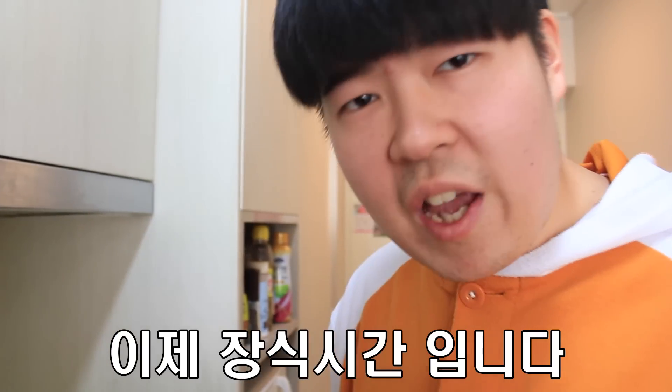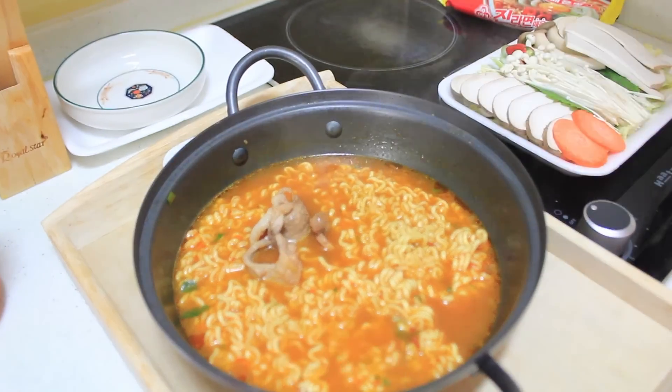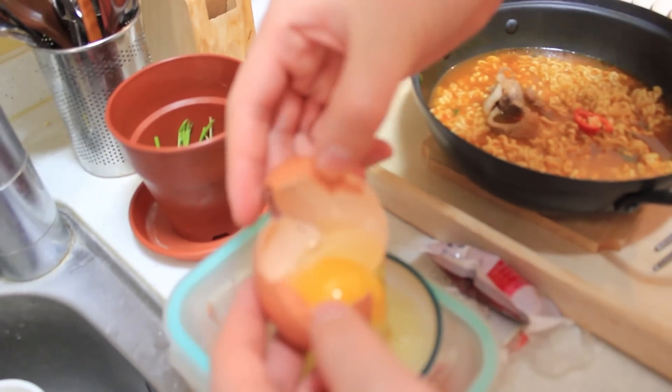It's deco time. Food is eat delicious and sea delicious with gochu yellow egg. Relaxing.